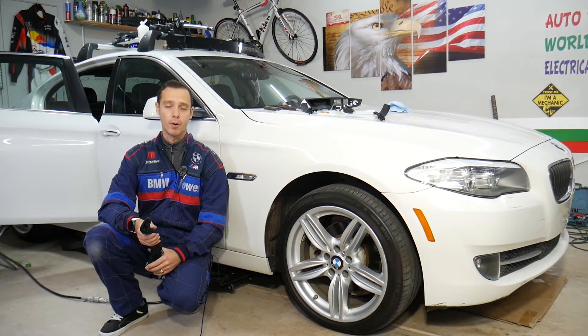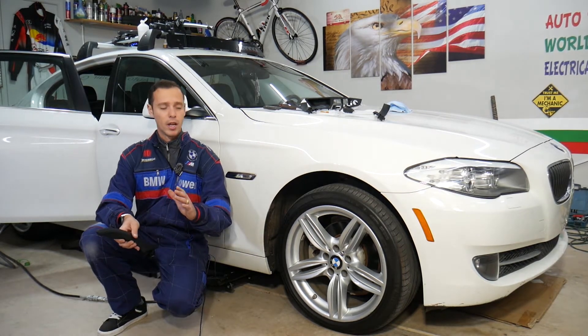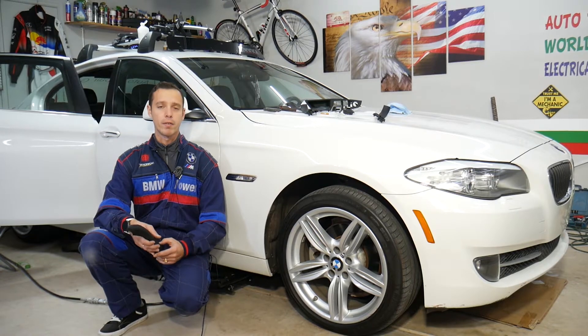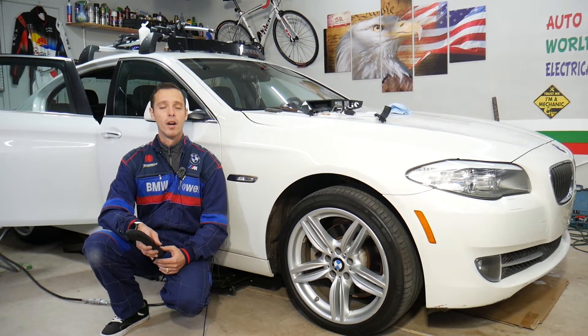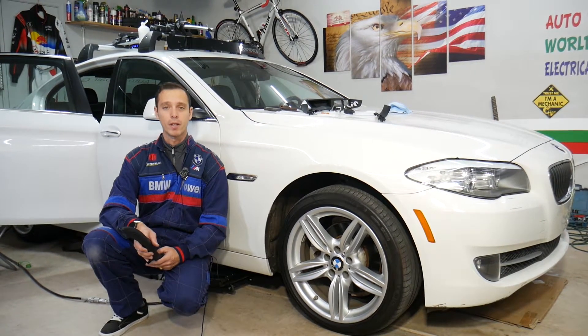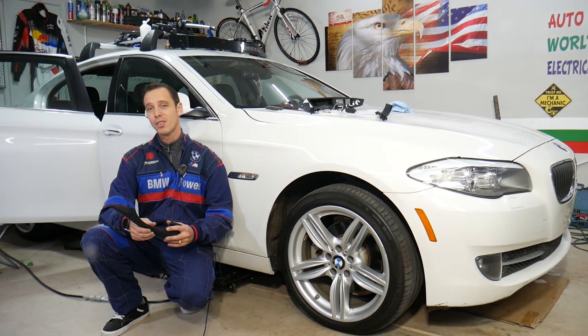Let me quickly introduce the channel. Every single car we get here at the garage, we try to make at least two to three hundred free repair videos. Our mission is to save you as much money as we can. All we need in return is for you to subscribe and like the video so we can keep making these free videos. Now let's go ahead and start.